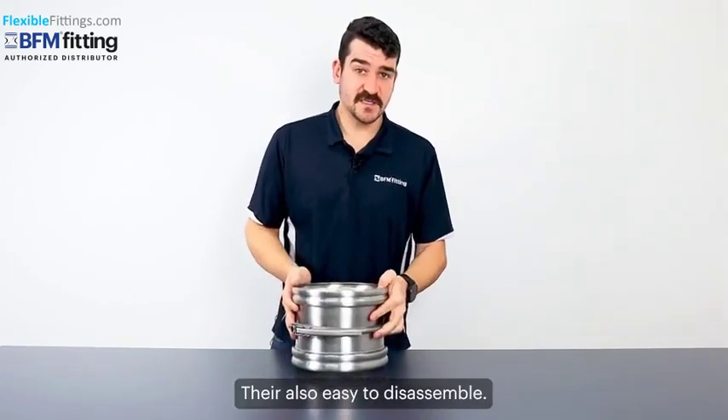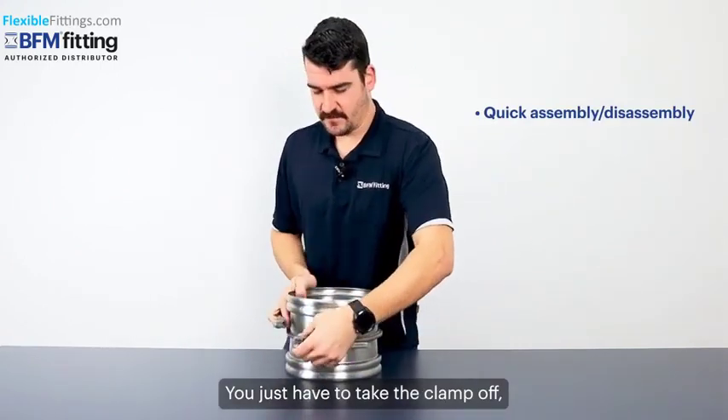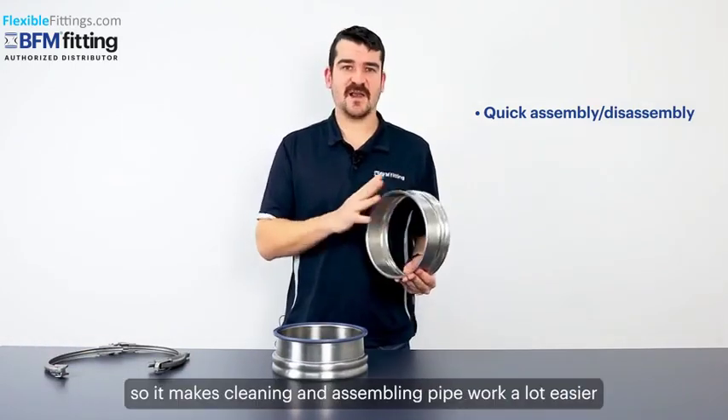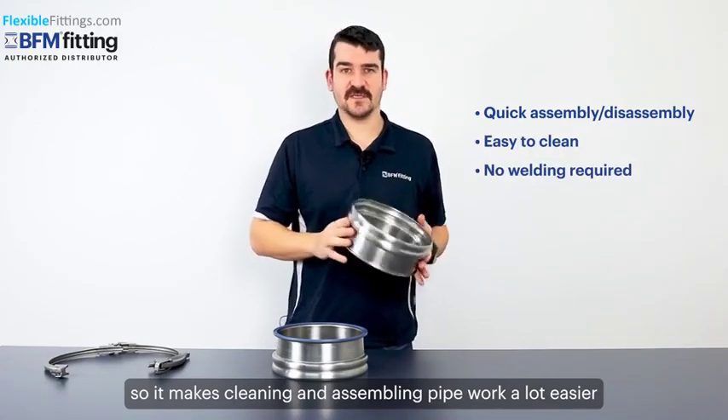They're also easy to disassemble — same thing in reverse. You just have to take the clamp off, pull it off the outside, and the spigot can come away. So it makes cleaning and assembling your pipework a lot easier for a system like this.